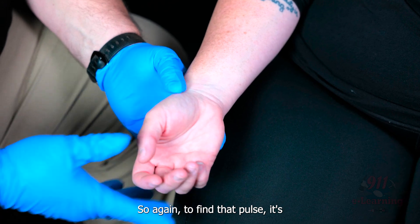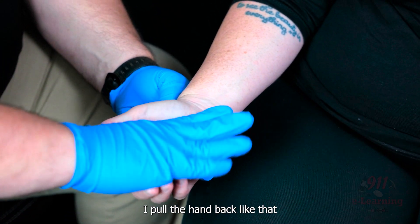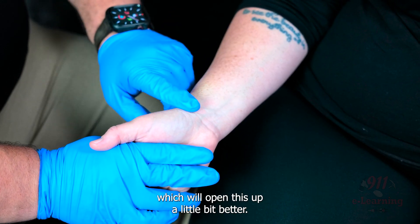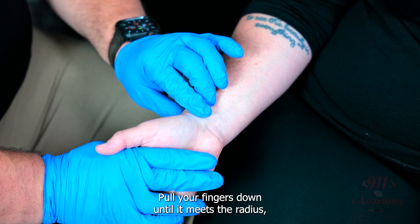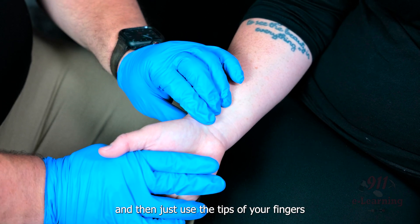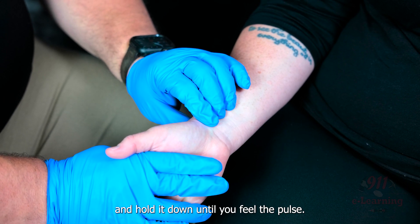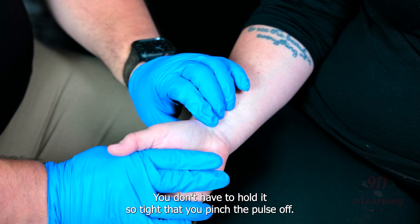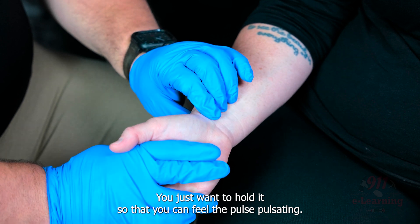So again, to find that pulse, it's always on the thumb side. Pull the hand back like that, which will open this up a little bit better. Find the meaty part of the thumb, pull your fingers down until it meets the radius, and then just use the tips of your fingers and hold it down until you feel the pulse. You don't have to hold it so tight that you pinch the pulse off — you just want to hold it so that you can feel the pulse pulsating.